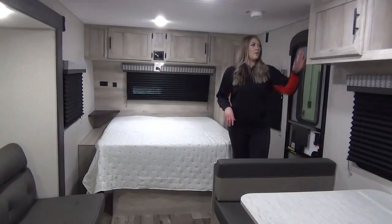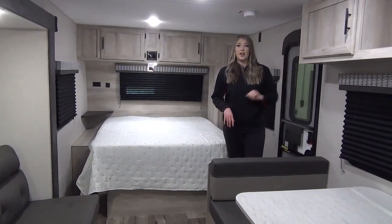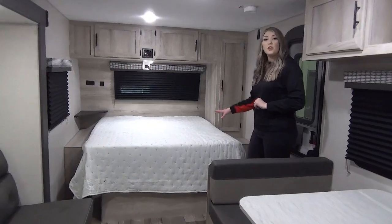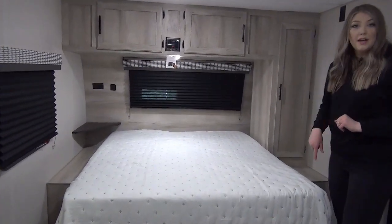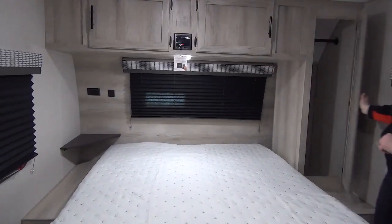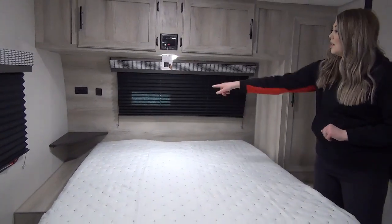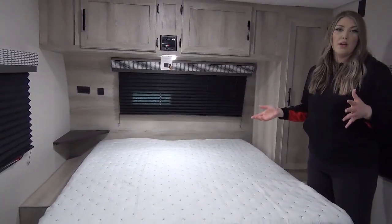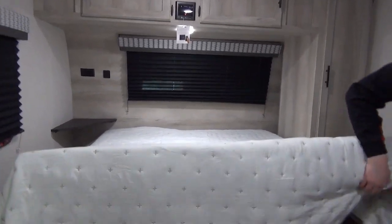As we enter the unit, we've got your controls right off the side here for your slide, your awning, everything like that. We have a full queen-size bed and it's accessible on both sides. You've got storage above, a wardrobe, a nice little cubby in the back, a shelf for your phone, USB ports, plugins, and some extra storage below.